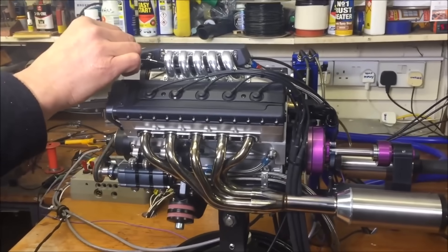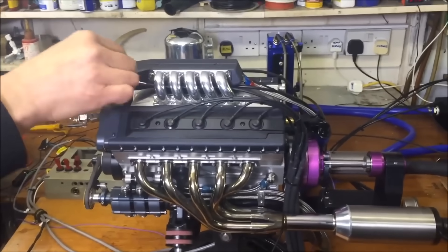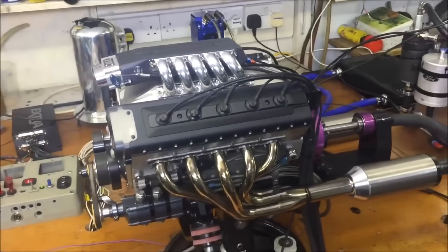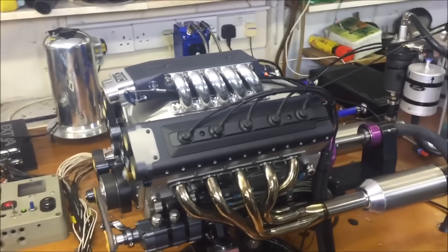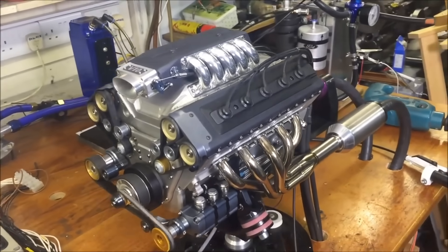Okay, so this is my miniature engine that I've built. I built it with my hands — that's one of my hands. And I'm just turning it on, and things are spinning. You've got to be careful you don't trap your fingers.